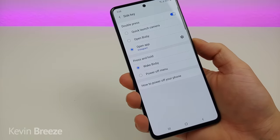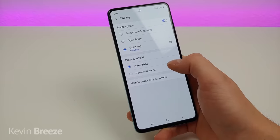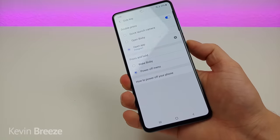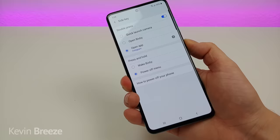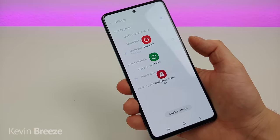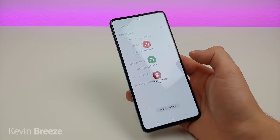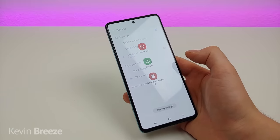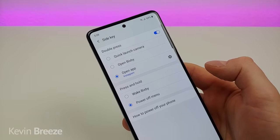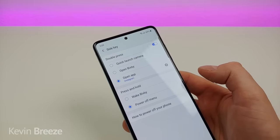By default, if you press and hold the power button it will turn on Bixby. However, if you just want to pull up the power-off menu you can switch it to that, and then holding down the power button will pull up the standard power off, restart, or emergency mode menu. I'm going to leave it at that since I don't use Bixby — it's a really awesome feature that you can pick any app to activate by double tapping the power button.